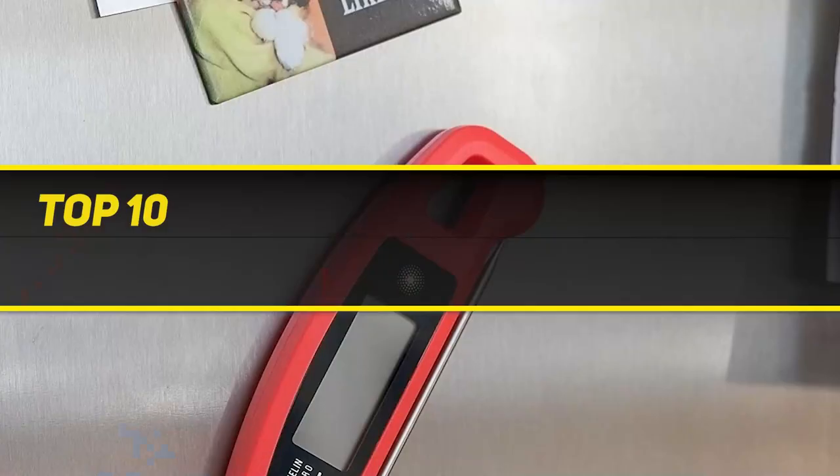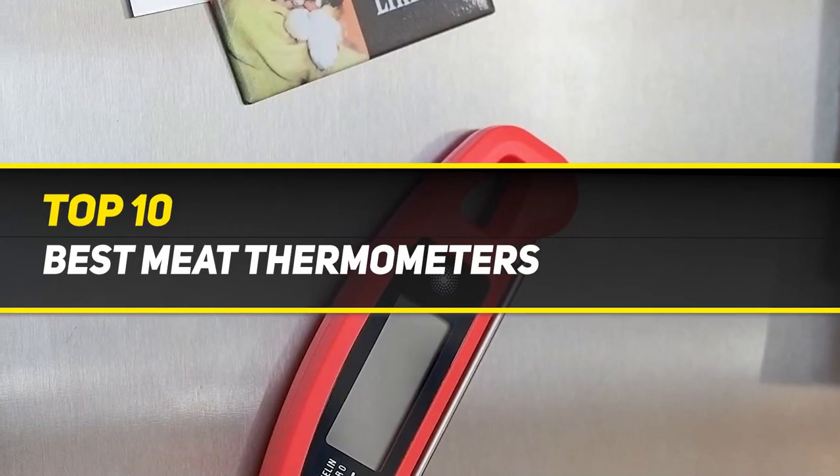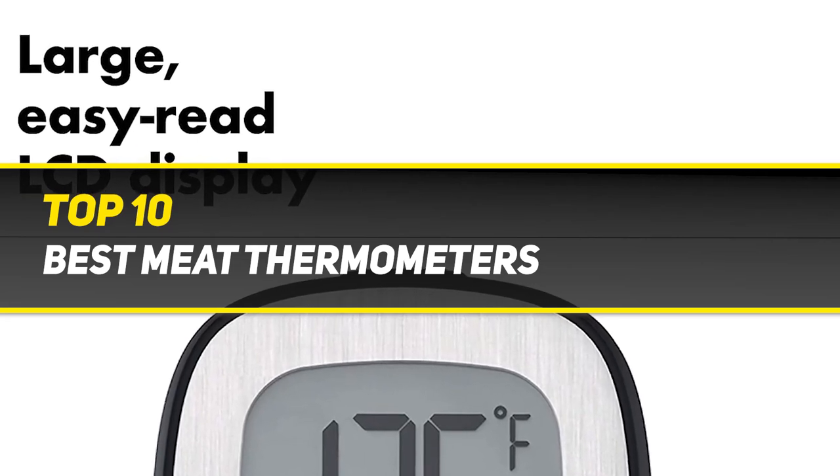10 Best Picks presents the Top 10 Best Meat Thermometers. Starting at number 10.